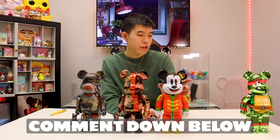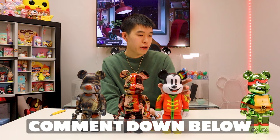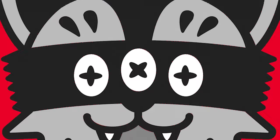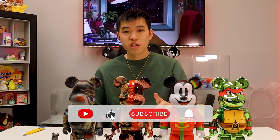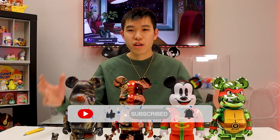Put in the comments below what your favorite Bearbrick I unboxed today is — I would love to hear your thoughts. My favorite one out of the four is the Rolling Stones Bearbrick. Leave a comment down below with your favorite, and if you enjoyed this video please leave a like and make sure to subscribe to our YouTube channel for more greatness in the future. Thank you for watching and I'll see you guys on the next episode of Unboxed. Peace out!